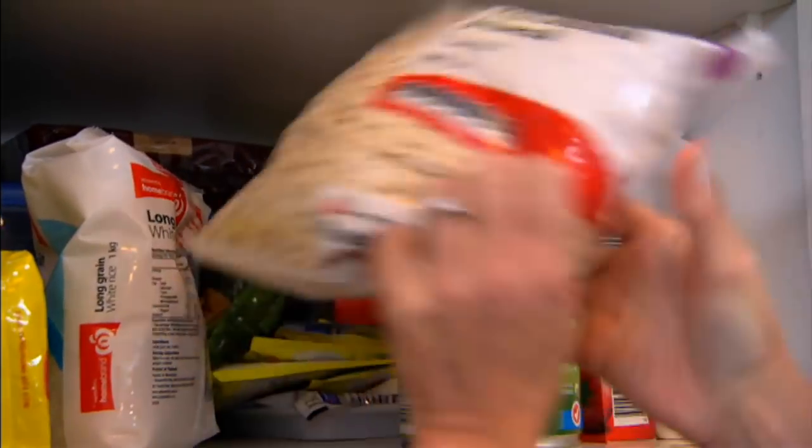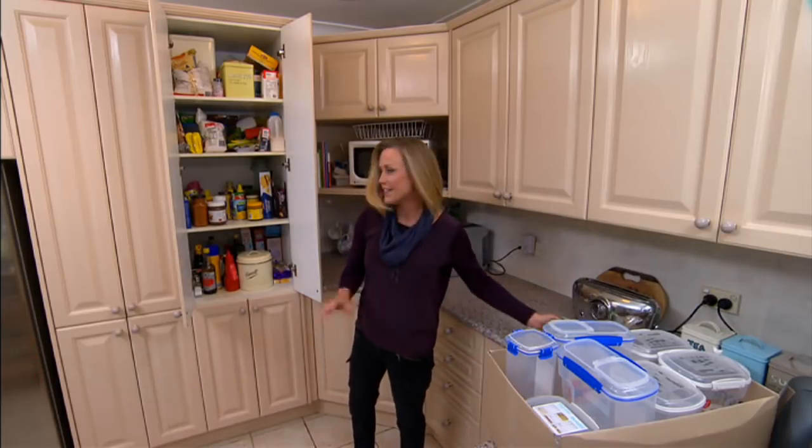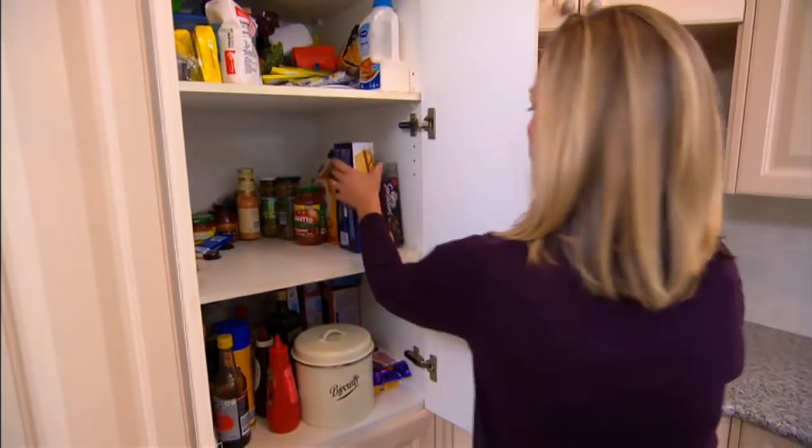Well, it doesn't look like we could fit a lot more in here, right? Wrong. With a little clever organisation, I reckon we can claw back about a third of this space.